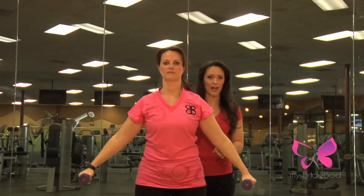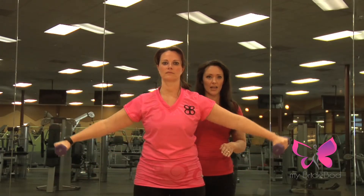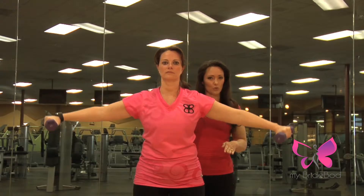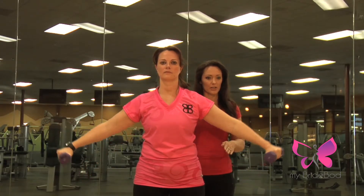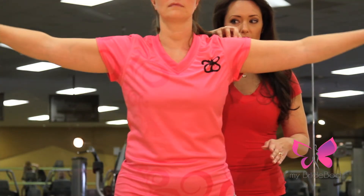Keep your back nice and flat. You're only coming down halfway, so 45 degree angle, and you're back up again. Think about trying to reach out toward the ends of the room, kind of like you're flying, and you're going to focus on just your deltoids.